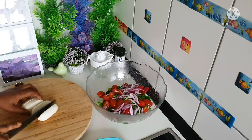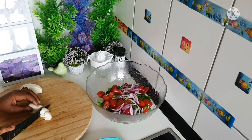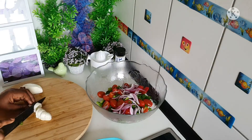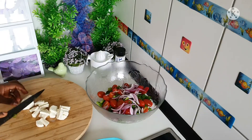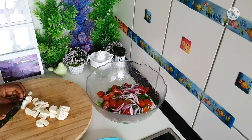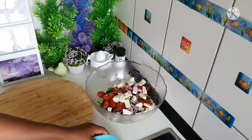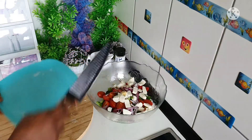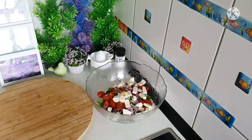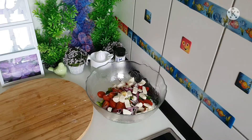The next thing I'm going to add is my cheese. I love this cheese whenever I'm making my salad. It's optional, but if you love it then you can try it — trust me, you're going to love it. The next thing is a bit of fresh garlic. Fresh garlic is really really good; I love the aroma. It's optional — if you don't want it then skip it — but for me I love the aroma of fresh garlic.